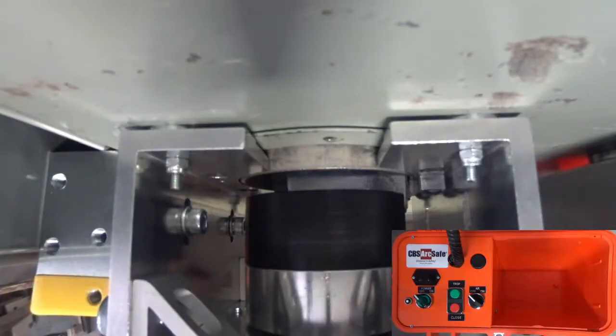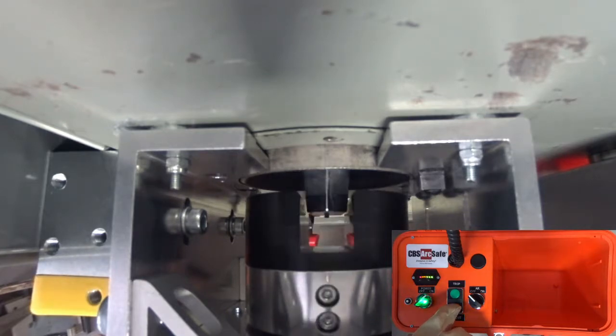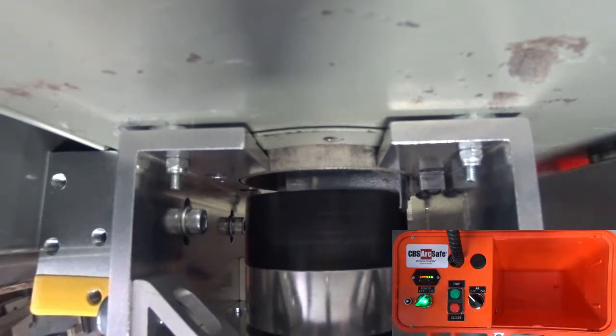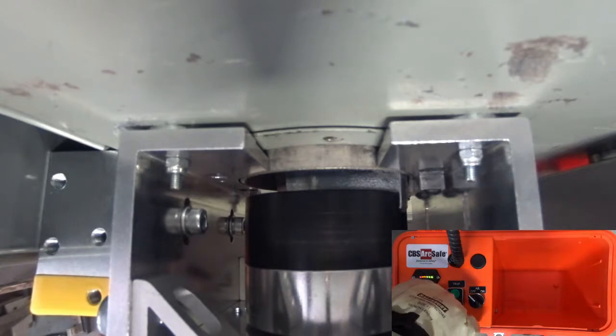To operate the RSA, connect the 4-pin cable from the RSO to the device, and turn on the RSO. Press and hold CLOSE to move the handle operator to the closed position. Press and hold TRIP to move the handle operator to the trip position. Turn off the RSO when operation is complete.